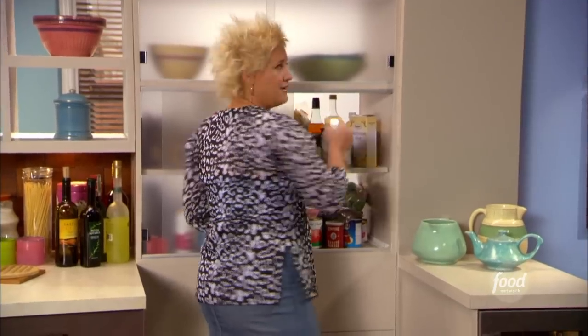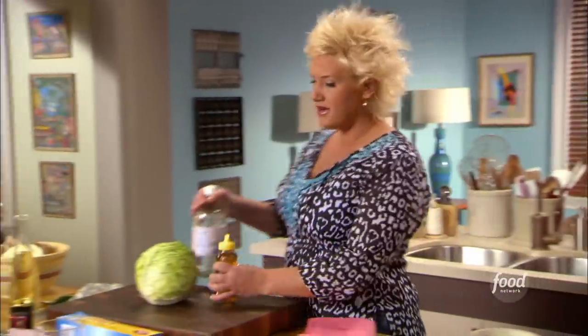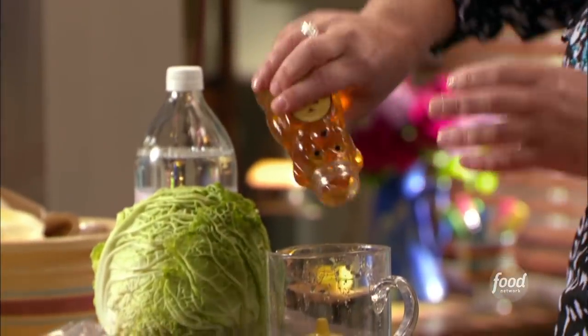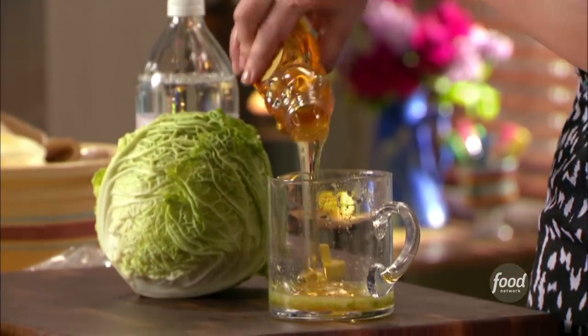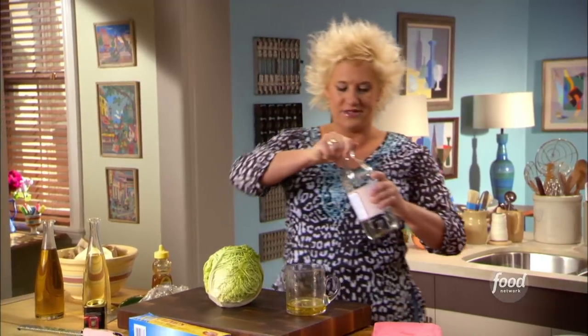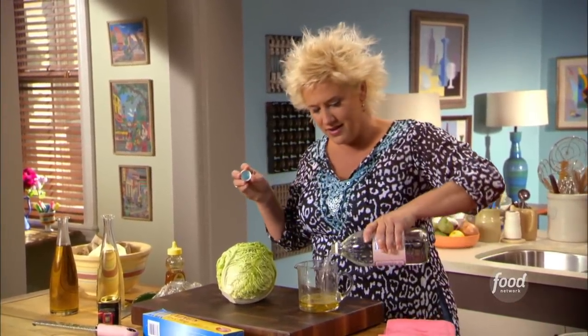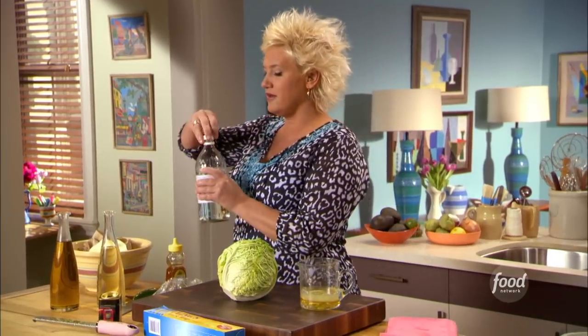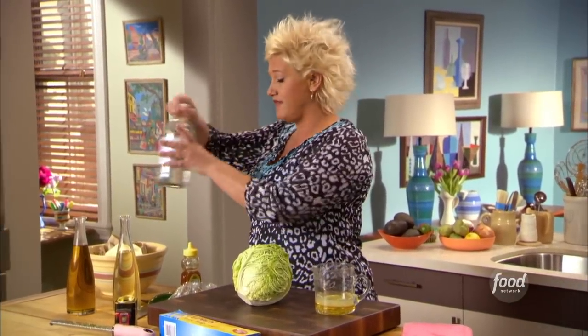We're going to do a little honey and a little vinegar to dress our cabbage slaw, and get that mixed up with my lime juice. So we have our lime stuff, some sweetness, some sour. A little salt and a little oil. Guess what we're making? A big fat vinaigrette.